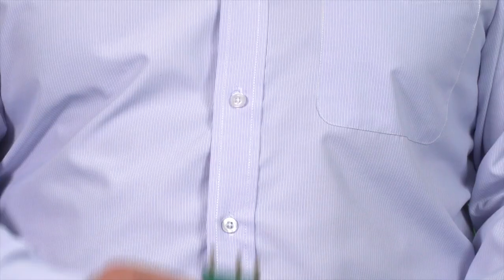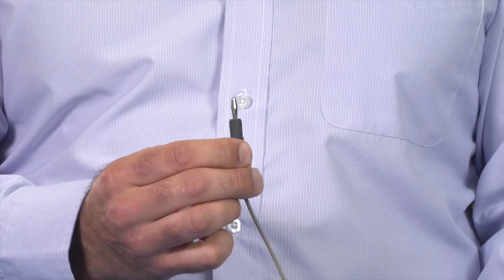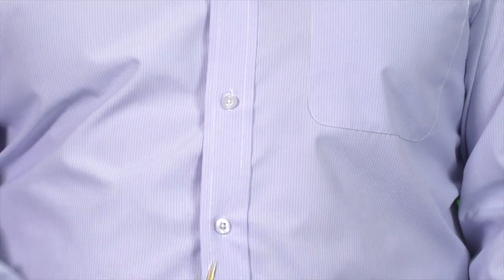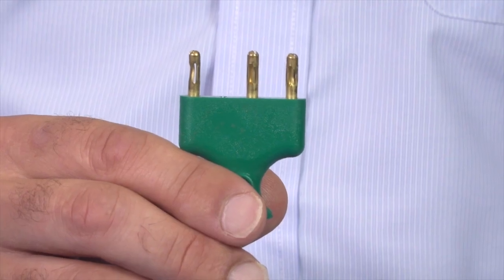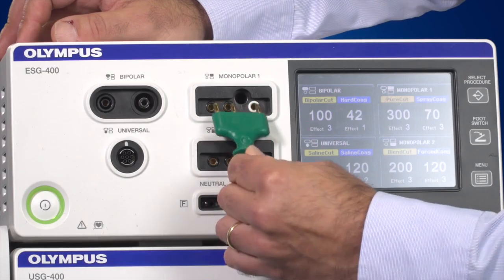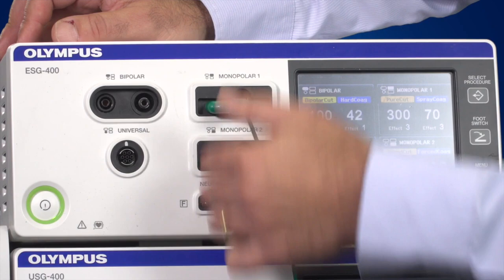The most common monopolar plugs include the three-pin international standard plug, the four millimetre banana plug, the eight millimetre Bovi standard plug and the five millimetre Urbi standard plug. The most common plug is the three-pin international plug. If you use the three-pin international standard plug, you can only connect it in one direction. This can be plugged into either a monopolar one or a monopolar two socket.